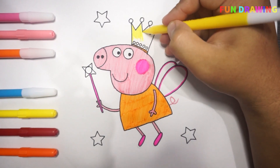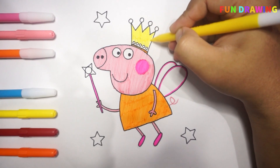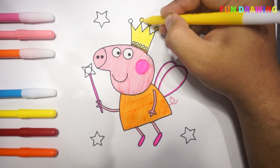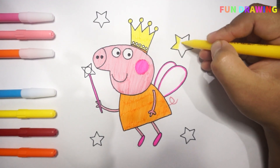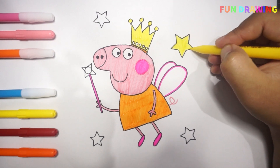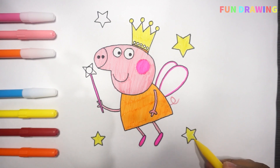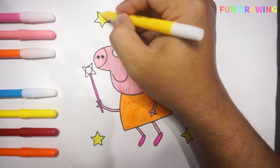Rock-a-bye, baby, on the treetop. When the wind blows, the cradle will run. I love Peppa Pig. The cradle will fall, but mother will catch you, the cradle and all.